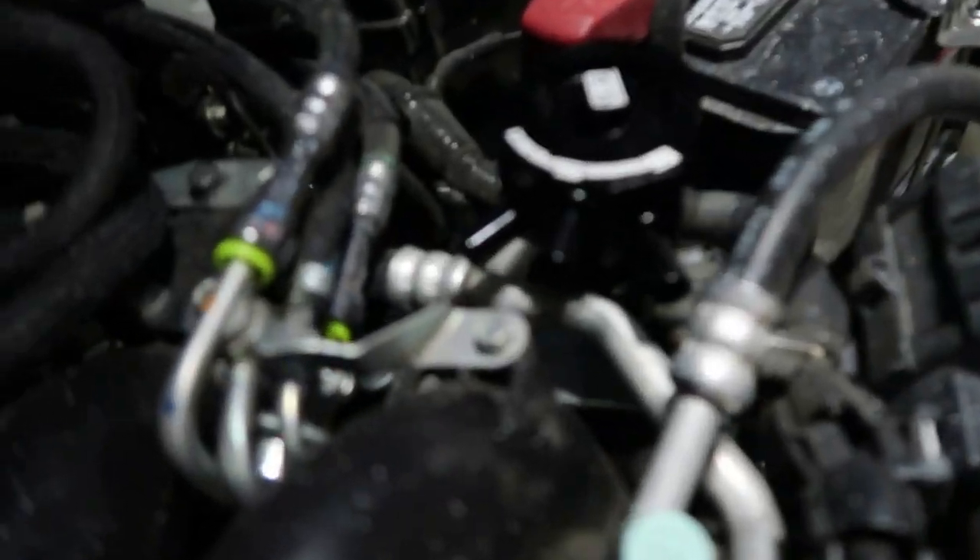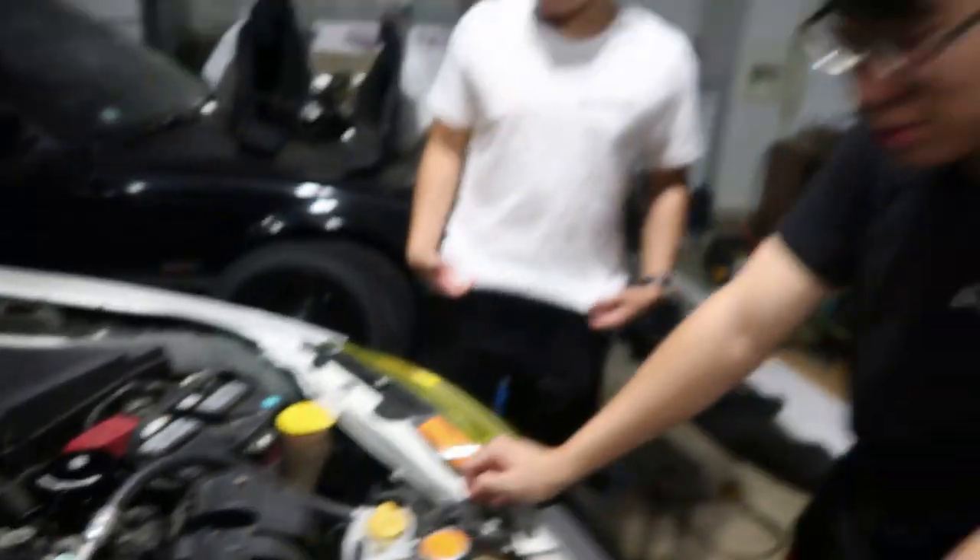We are installing a Grimspeed air oil separator. We were trying to figure this out for a good while — what time is it, like 2 o'clock? It's 2:30 bro.